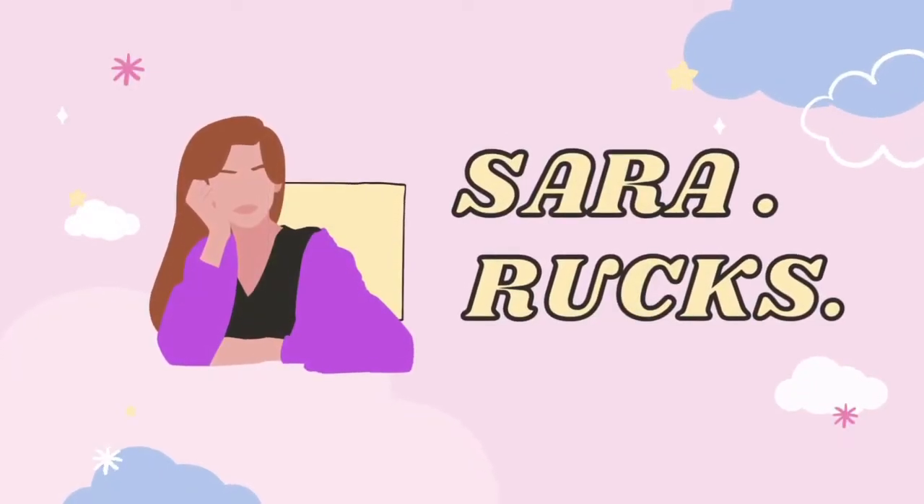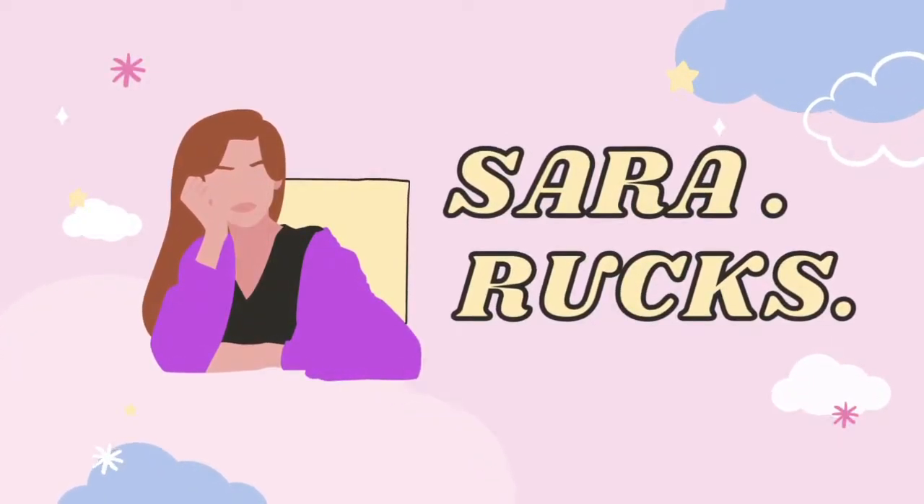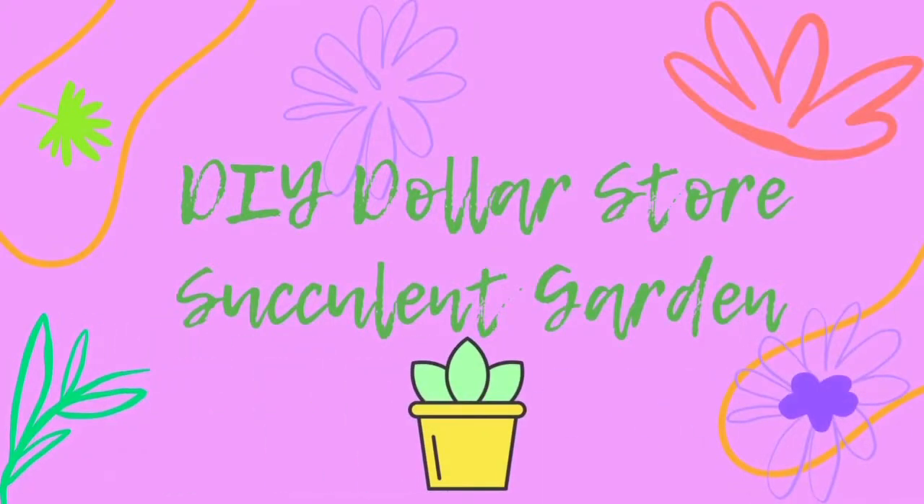Hey everybody, it's Sarah. Welcome back to my channel. Today I'm going to be showing you how to do a DIY dollar store succulent garden.